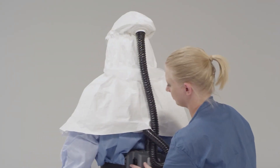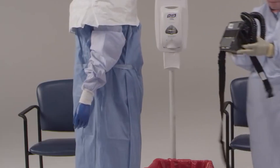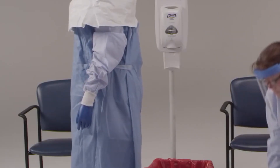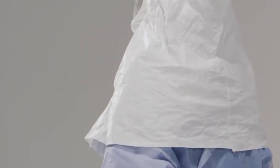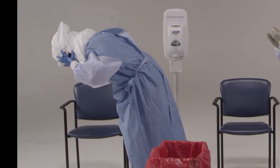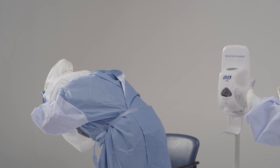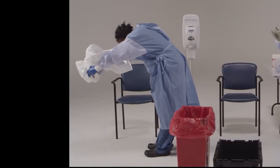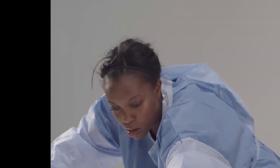Doffing, or taking off, the PAPR. An assistant to the wearer will be assigned. The assistant will wipe the exterior surface of the PAPR while it is still being worn with a disinfectant that is capable of inactivating the contaminants. The PAPR is then removed and cleaned or disinfected outside of the hazard area, within a dedicated decontamination area or anteroom.